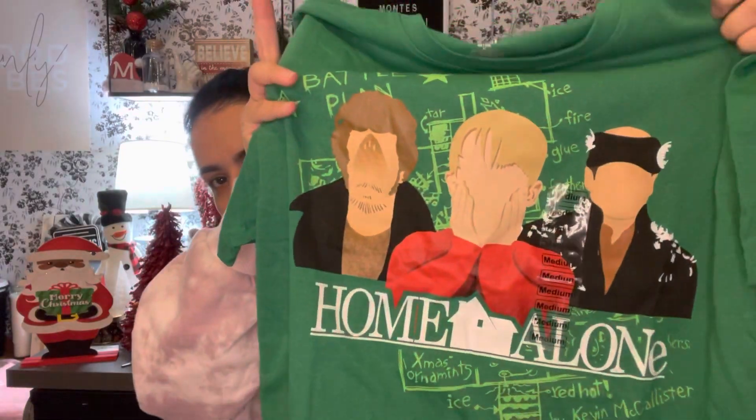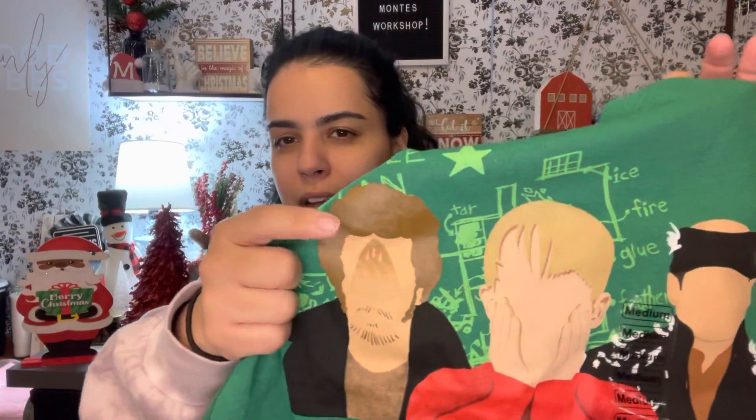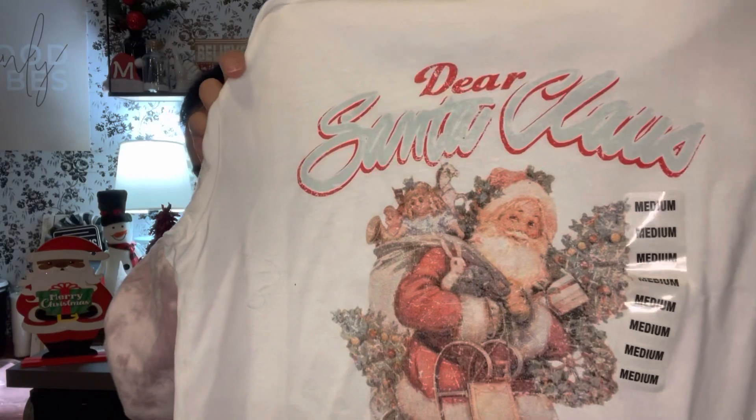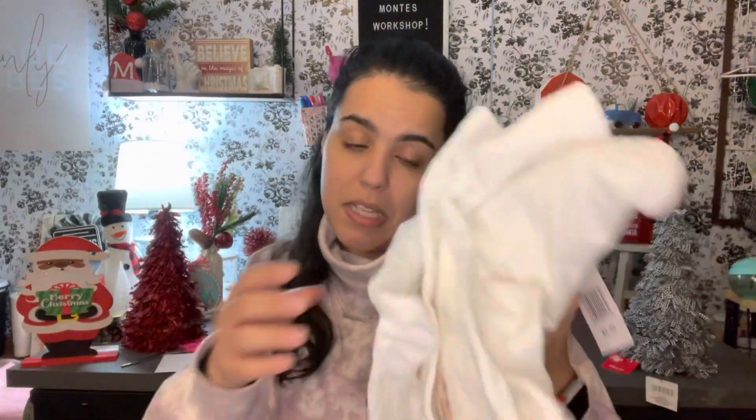Now for Five Below — really quick. I got a Home Alone t-shirt in medium for me. They don't have the famous face, but it's funny because it has the clothes iron on his face and his hair burned off. I'm still looking for the Mean Girls shirt — they didn't have it at the Five Below I went to but I'm still on the hunt for it. I also got this one that says 'Dear Santa Claus' with a vintage Santa Claus look, which I thought was so cute. I got a medium for me and an extra large for my husband because he said he'd wear a matching one!